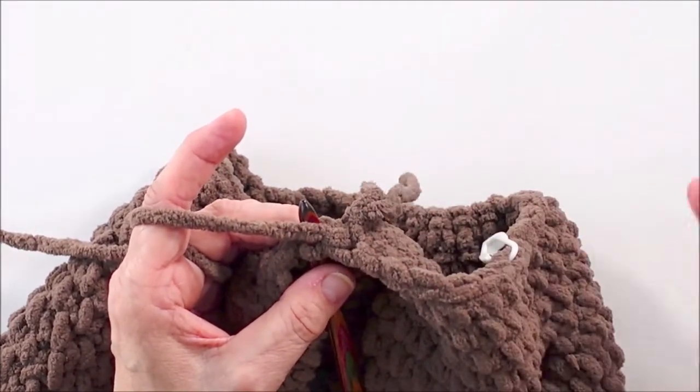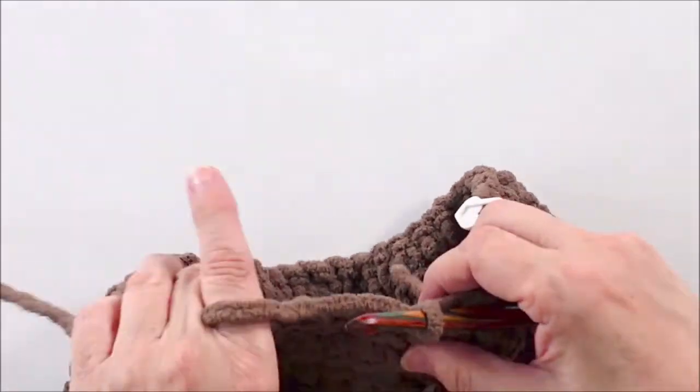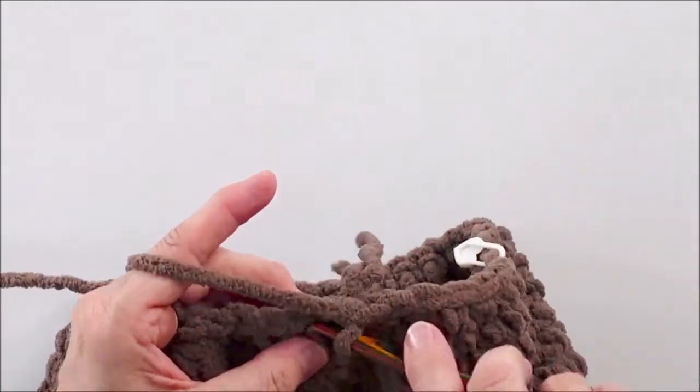So I just leave them inside — you tuck it in with the stuffing anyway, so there's no danger of it coming undone then.